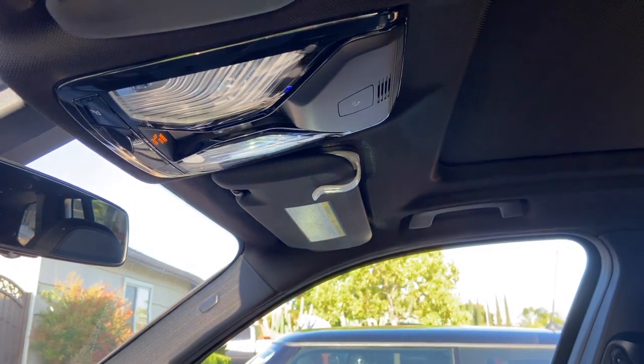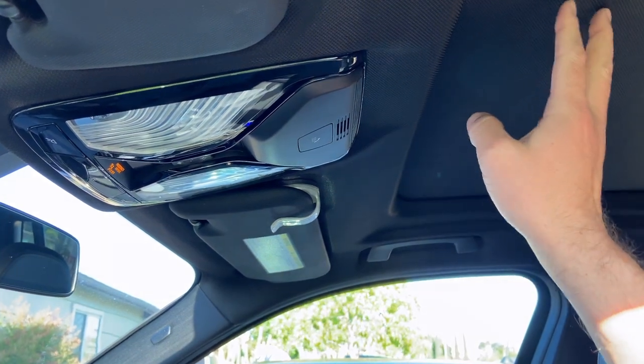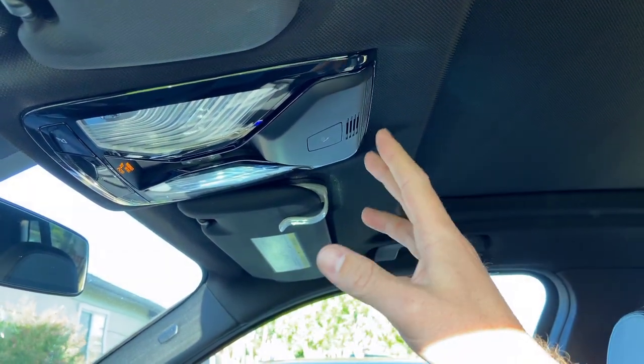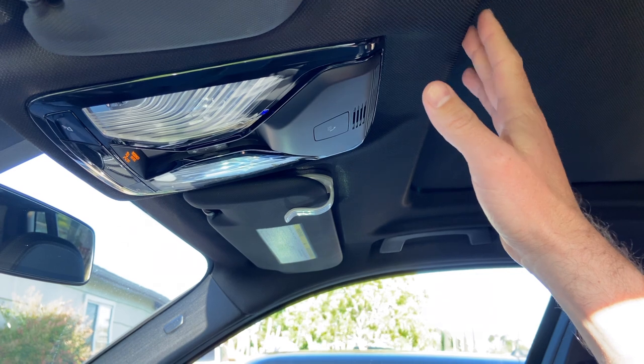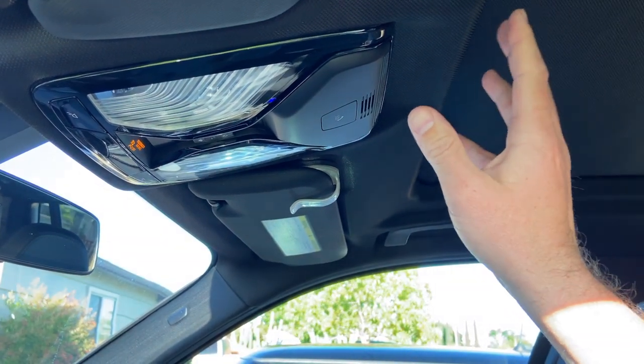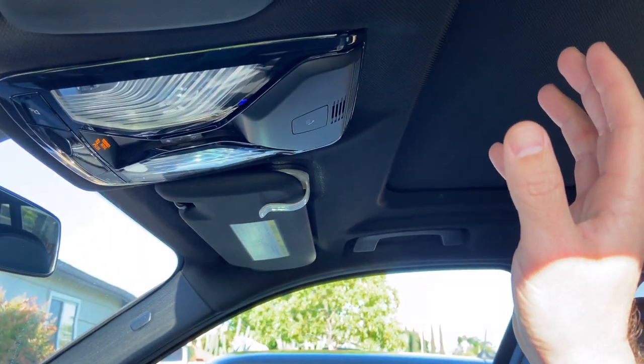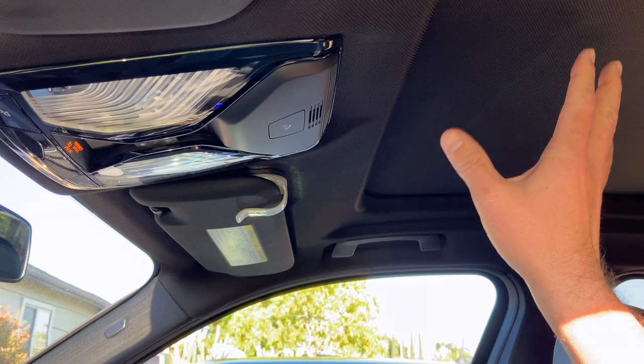Hello, Mike MDs. Thanks for joining me today. There's a number of reasons why you may need to initialize your sunroof, whether it's a dead battery, you did a repair on the system, or something happened. This is pretty much the same across the board on all of the BMW sunroofs, whether it be panoramic or the regular style.